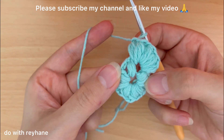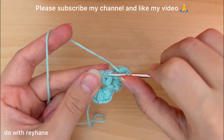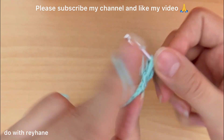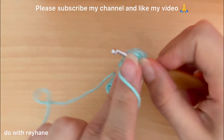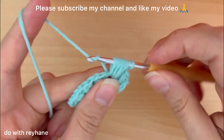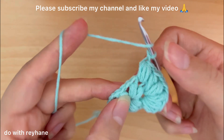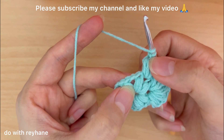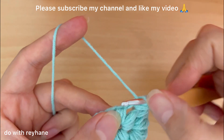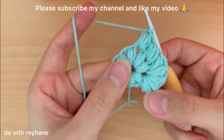Go to the next space between these two puff stitches and make a puff stitch with four loops — this is one, two, three, and four. In this part we have three loops but here we have four loops, so yarn over and make one chain. Then go to the next space between these two puff stitches and again make one puff stitch with four loops — one, two, three, and four — yarn over and make one chain. Now we have this shape.